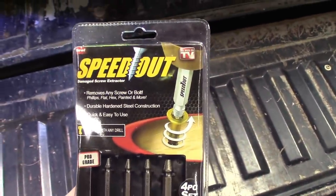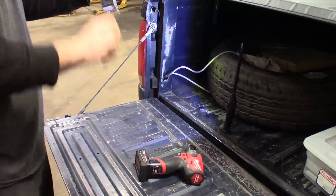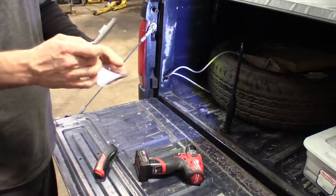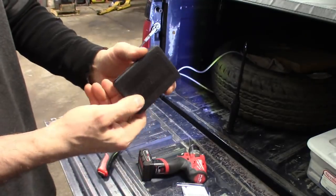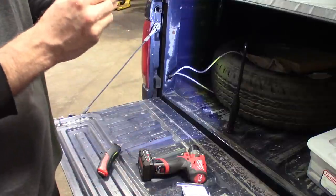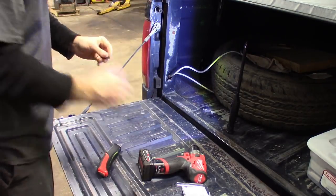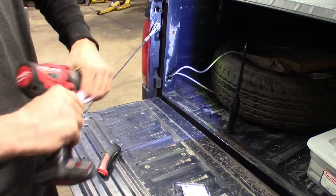We're gonna go ahead and crack this package open and see if these things work. It's got the clamshell packing in there. It comes with a neat little case that you could close up and toss in the drawer — if it's any good. If not, I'll be tossing it in the garbage. I think we're gonna start off with the smallest one, number one — that's how they size these. So first step, get it in the drill, let's drill out this top one.